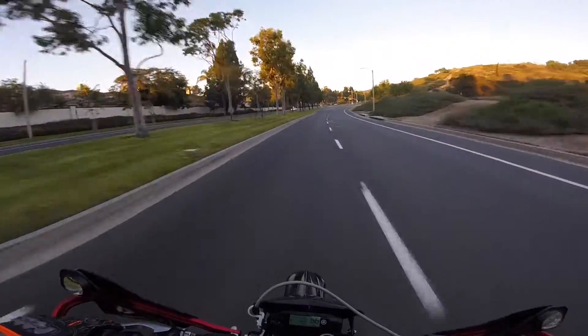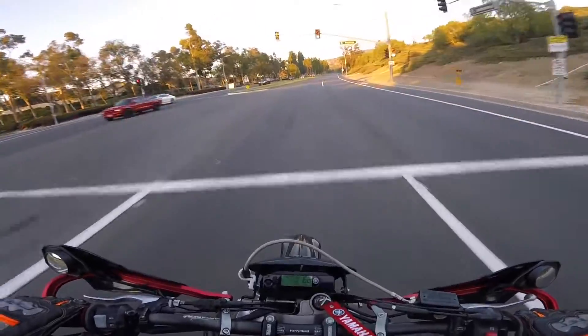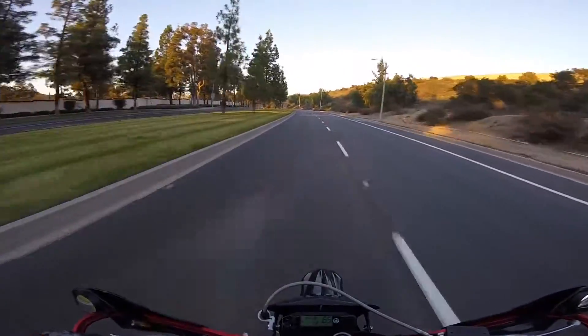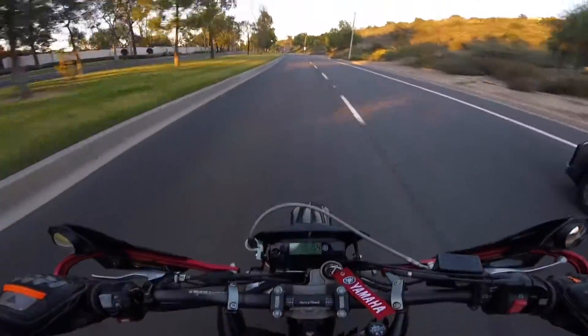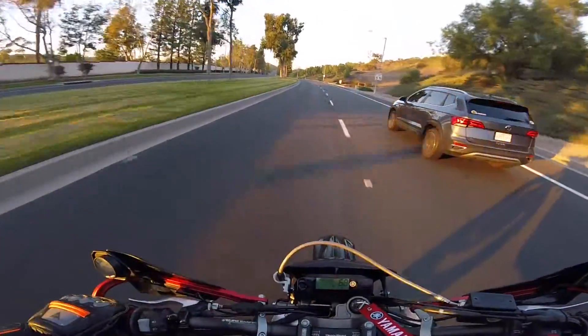If you've been on the channel for a while, you will know that back in October of 2021, I looped this bike doing a wheelie like a dummy. And outside of my breakdown video of looping the bike, I don't think I've featured this thing on the channel since or done any rides on it.